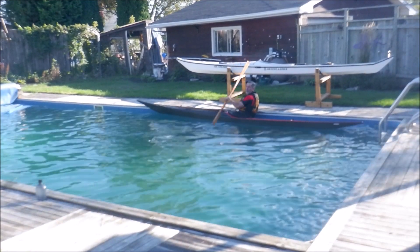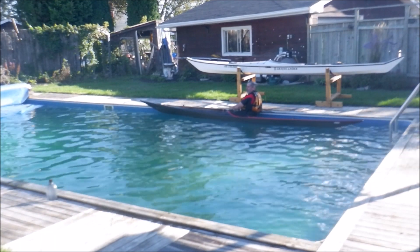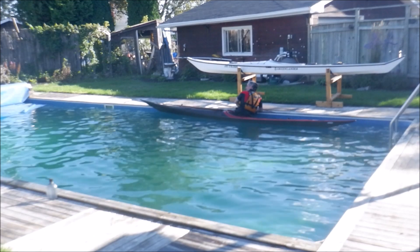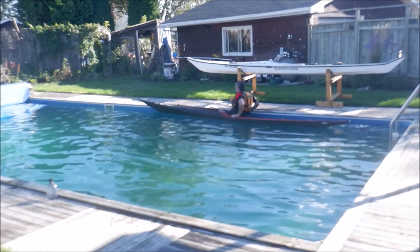Up here of course is my Nigel Dennis Greenlander Pro. I've had it for 11 years now and won't be getting rid of that one anytime soon. I'm going to ship it to the east coast for next year to do a circumnavigation of Prince Edward Island.